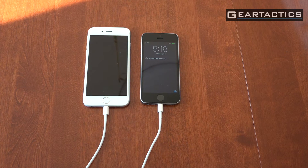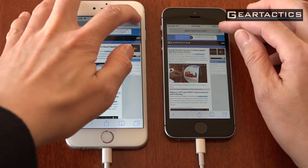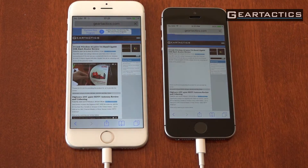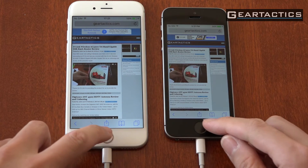I've intentionally left the SIM cards out so it doesn't try doing stuff. Let's try and load a website — let's see if it's the same speed. Let's refresh Gear Tactics here over Wi-Fi. Same. Surfing's pretty much the same.